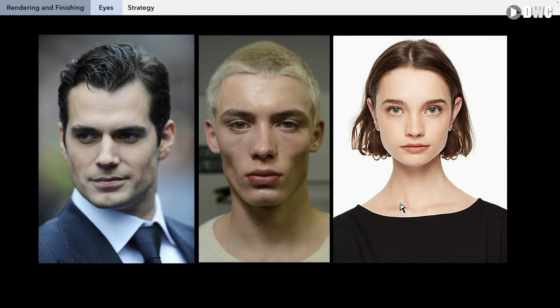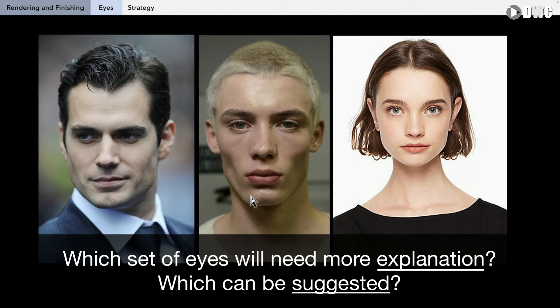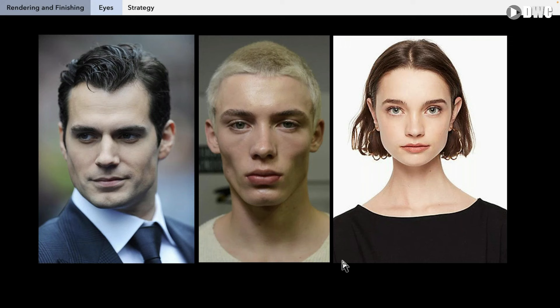We're talking about realistic eyes today, and here we have three different scenarios — three different mostly frontal shots. We'll need to render and finish both eyes in this case. Comment below: of these three references, which one will need more explanation and which will need more suggestion? Image number one on the left, image number two in the middle, or image number three on the right? Which one will need more explanation? Comment below.